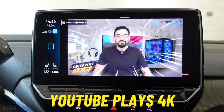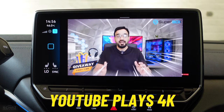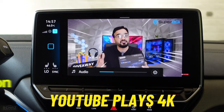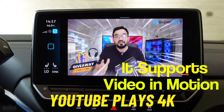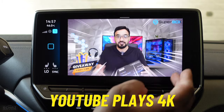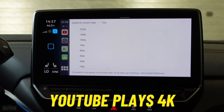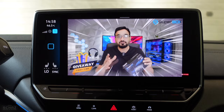YouTube is playing fine. Audio and video are in sync. Let me increase the volume — and you can actually use the steering wheel controls to control the video and increase the volume. Audio and video are completely in sync. This is a 4K video, and we can change the resolution on the YouTube application up to 4K. So YouTube is working perfectly fine on this Carlinkit Ultra adapter.